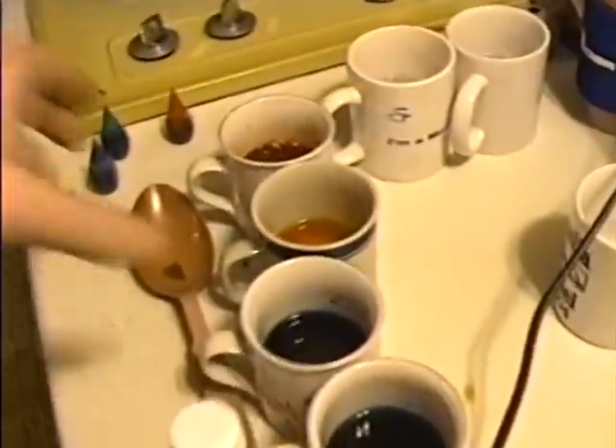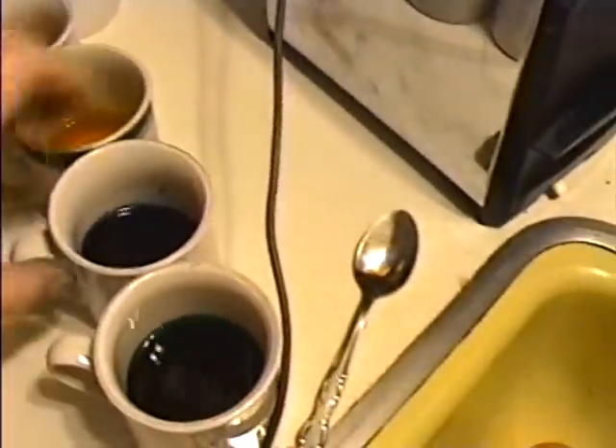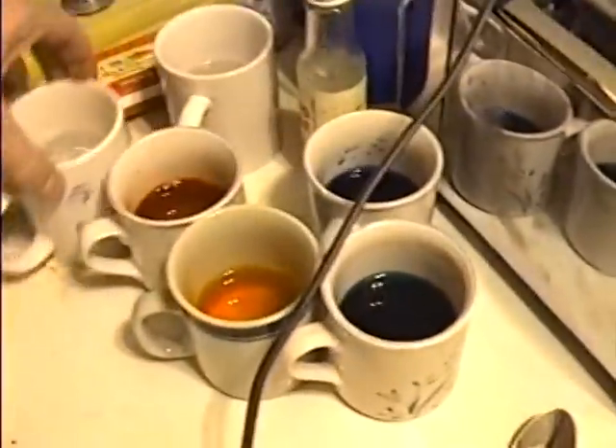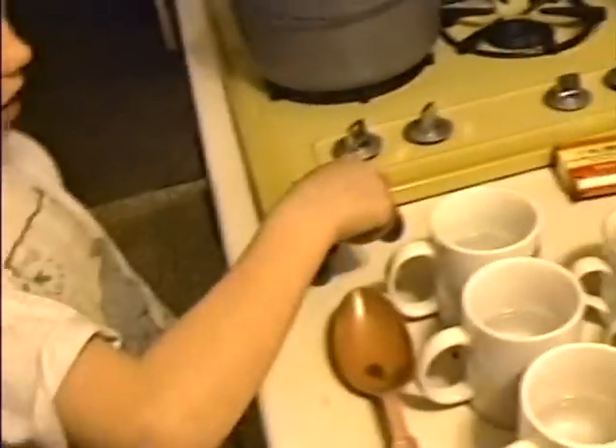All right. Let's make a couple of mixed colors. You're right. What colors are you going to try to make? Turquoise. Okay. All plain, right? But now let's mix. We'll make orange first.